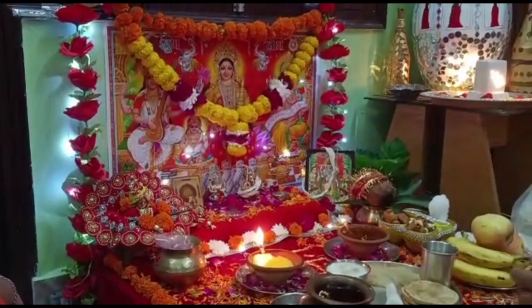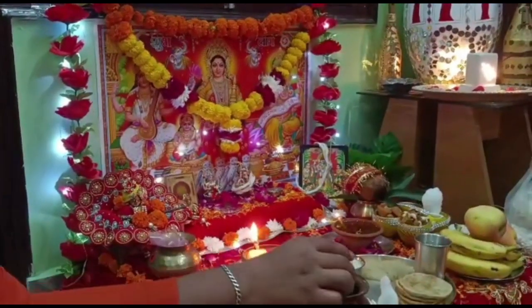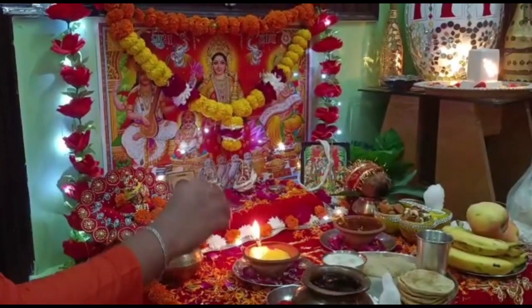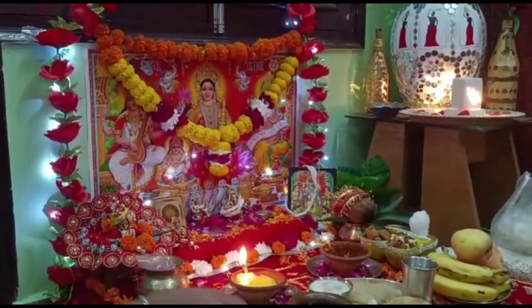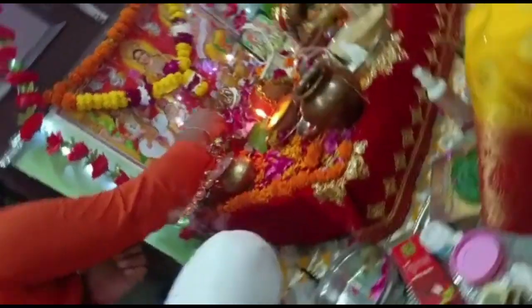I've done the Pooja. I've been doing this Pooja so that children will also learn how to do the Pooja. All the flowers are arranged and stored in the same way.